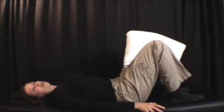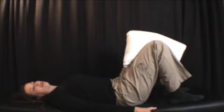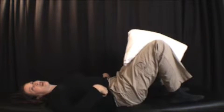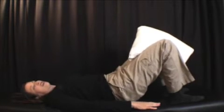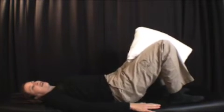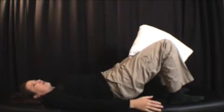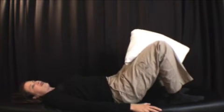Once you can do 15 pain-free, I'm going to have you add a component — add a bridge where you squeeze, holding the pillow together, do the pelvic tilt where you flatten your back towards the table, hold that, and then add the bridge where you lift your bottom up off the table. So then you're going to do this bridging 15 times. The whole time, the key is that you're holding the pillow, holding the isometric contraction of your adductors, squeezing the pillow.